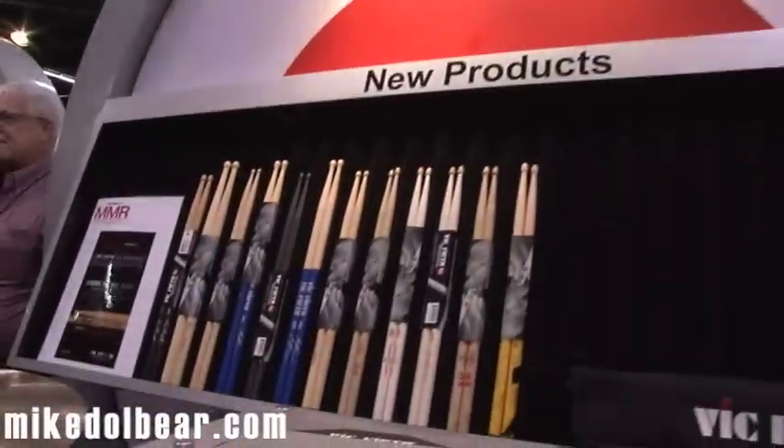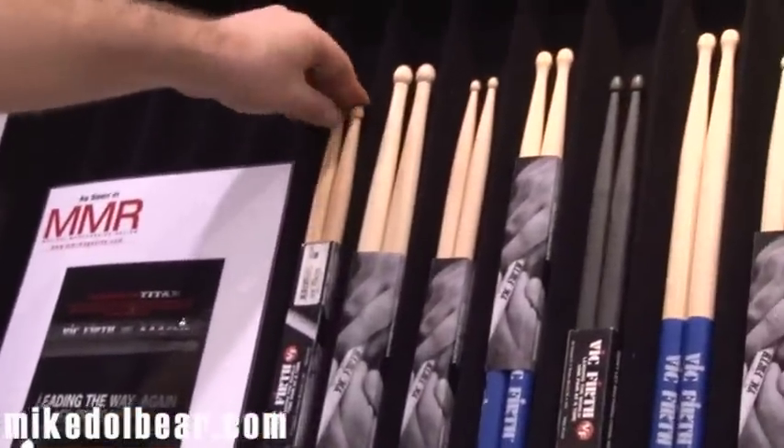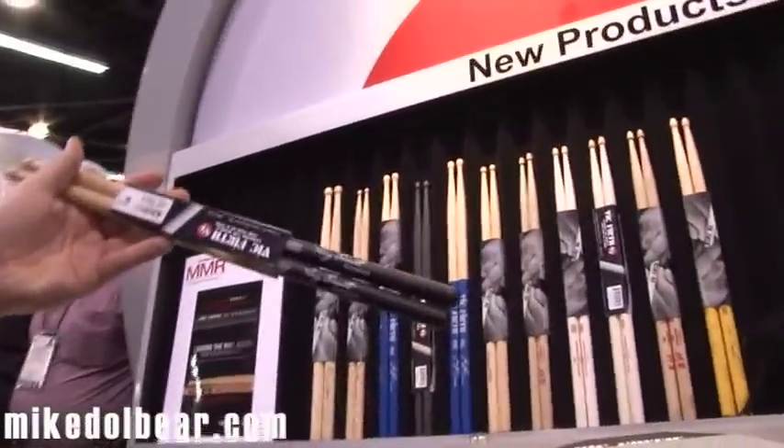We're on the Vic Firth stand, and these are the new products for 2012. We'll just have a quick look at a few of them. Some of them are quite interesting. First of all, we've got the Greg Bissonette Backbeat stick.